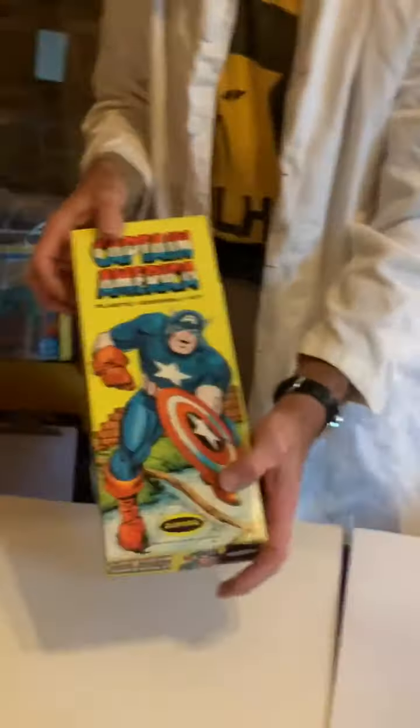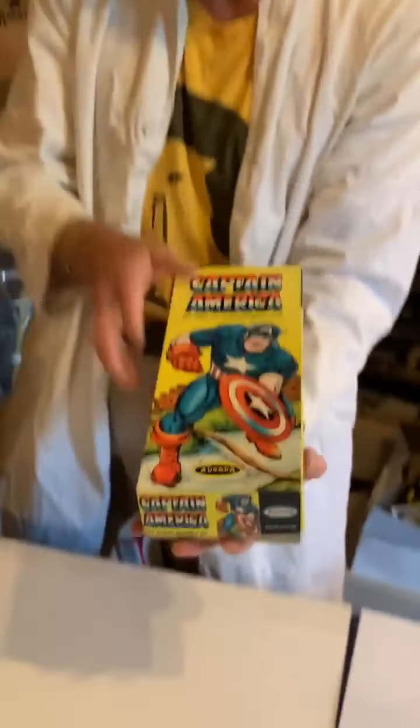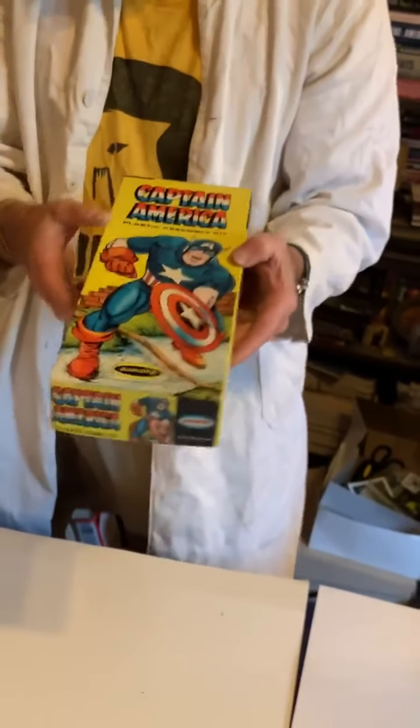Captain America, on the other hand, was an Aurora model splashing through the mud. This came out in the 60s during the Silver Age of comics, when there were Marvel superheroes on TV — there was this really cool cartoon show that was syndicated.